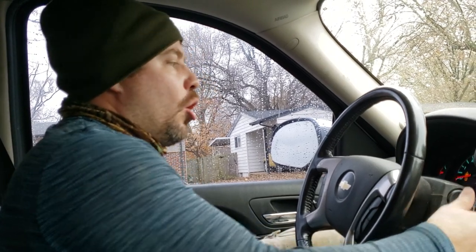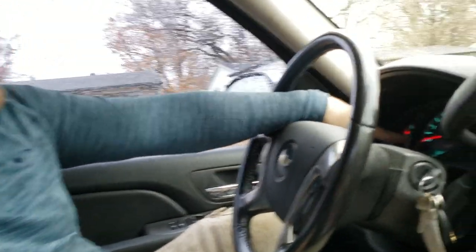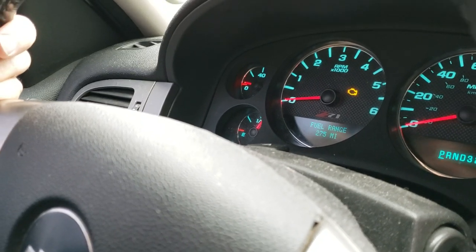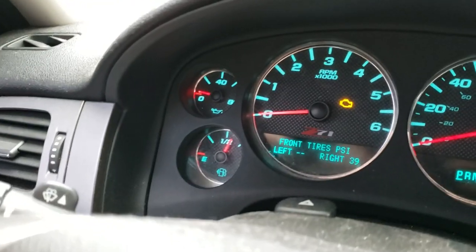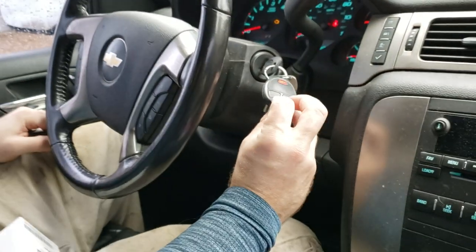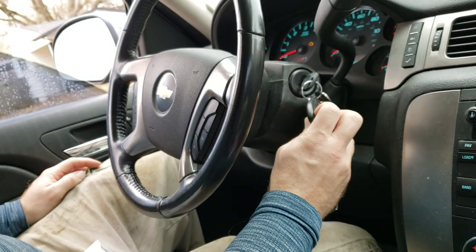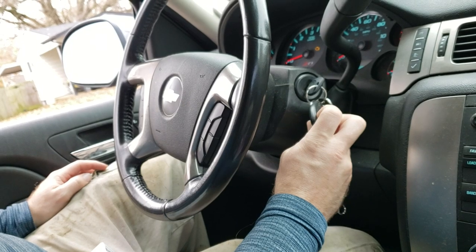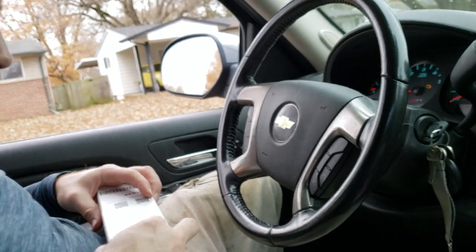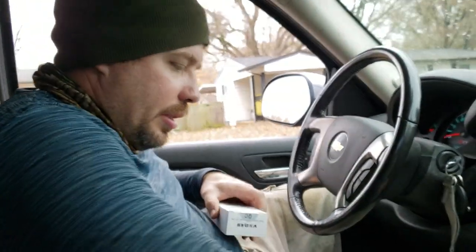You want to turn the key to on. It says 'Service Tire Monitor System' — you see it? That's stuck on. Left front tire is not noticing the sensor. Now the others are fine. So what we're going to do is turn it to on, then take these two buttons — lock and unlock. You'll hear the horn honk, and that tells you we're in tire sensor mode.